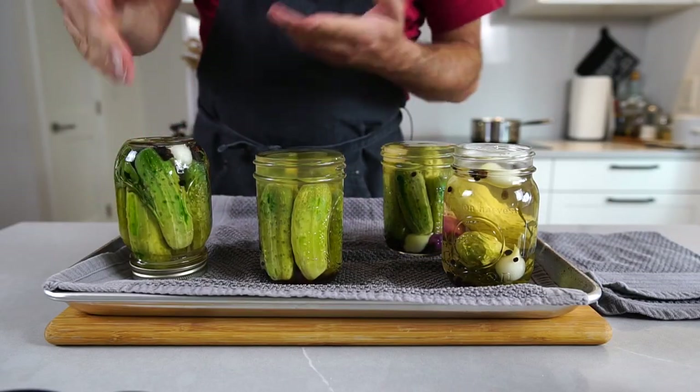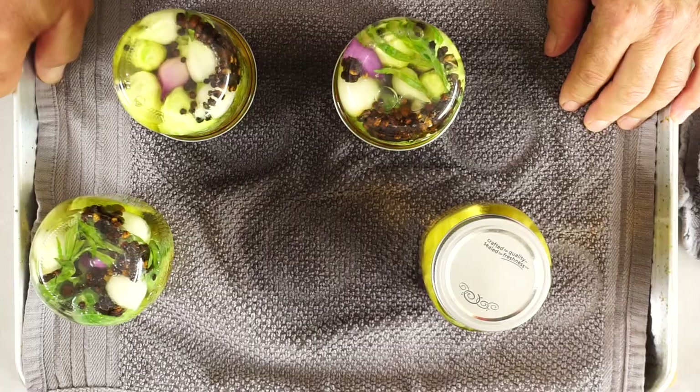You turn them upside down and let them sit till they're cold. This is it for the pepper pickles. They will keep for about six months and you need to refrigerate them once you open them. Let them sit for a week or two before you eat them. If you enjoyed this episode, please like and subscribe and I will see you next time.